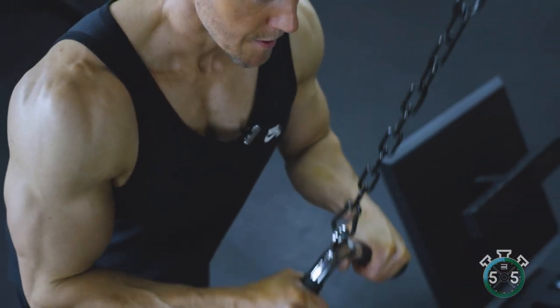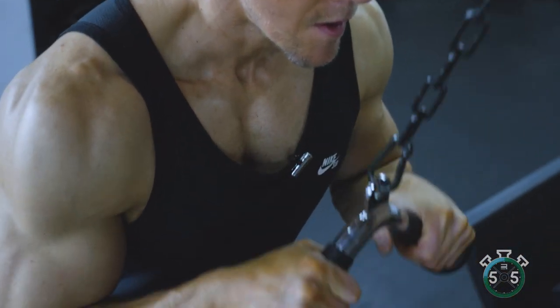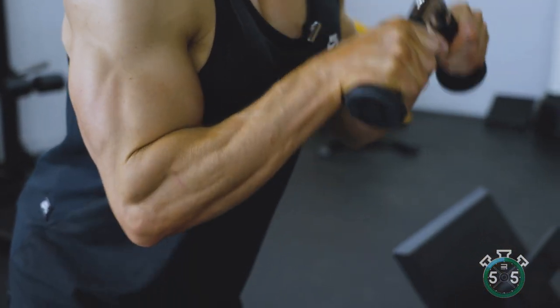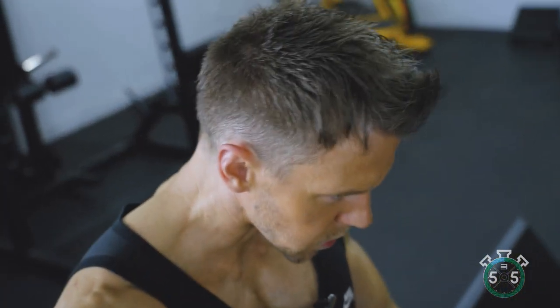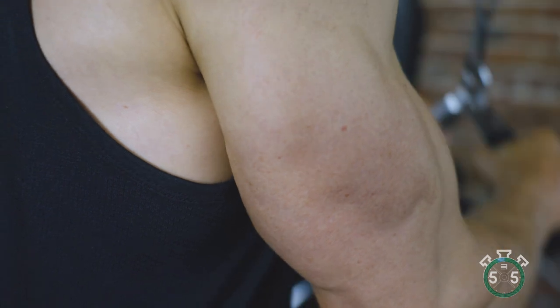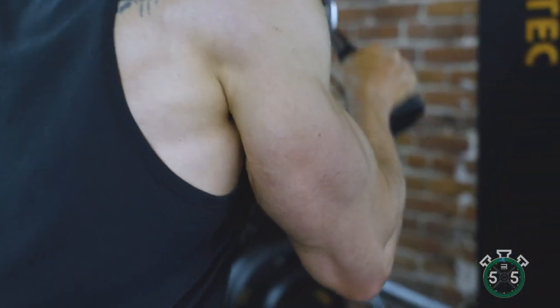Full range of motion here, and I'm keeping quite a smooth, fluid motion. I'm not locking out at the bottom, I'm not pausing too long up at the top — a continuous motion. Especially in the first half of the workout, this really warms up and gets the triceps fired up, priming us for the next exercise.